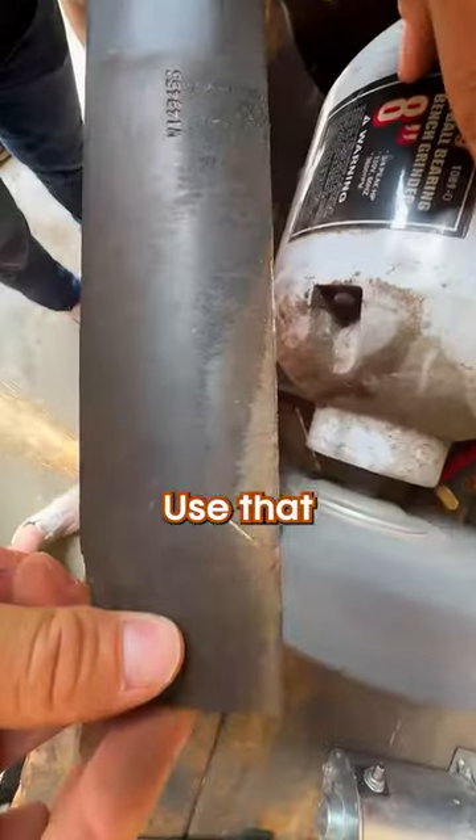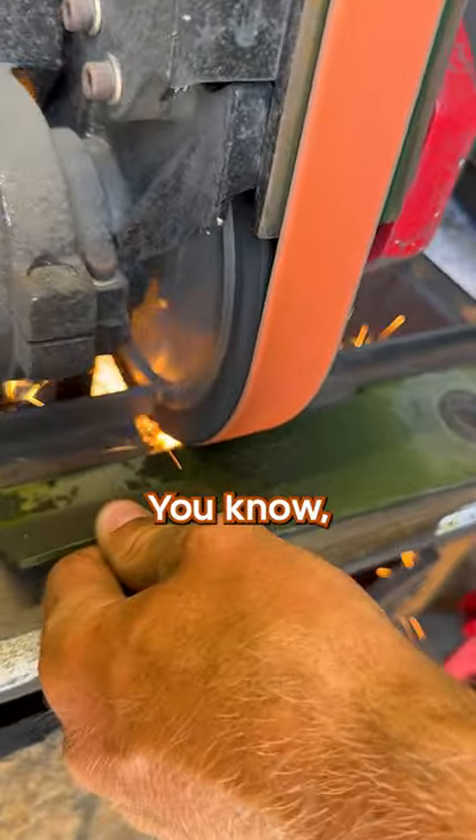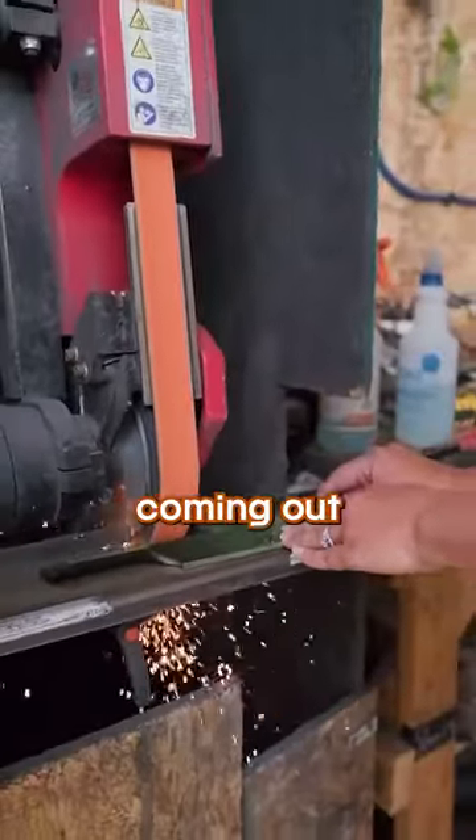If you have a bench grinder, use that and sharpen like you would any other blade. We're going for about a 30-degree angle. You know you have it right when sparks are just barely coming out the top.